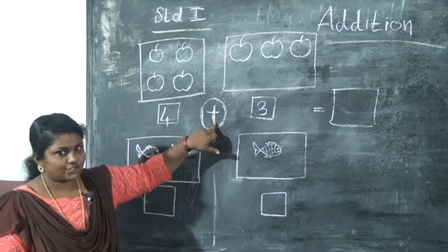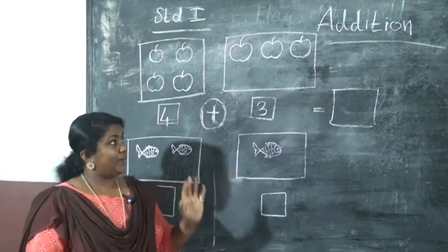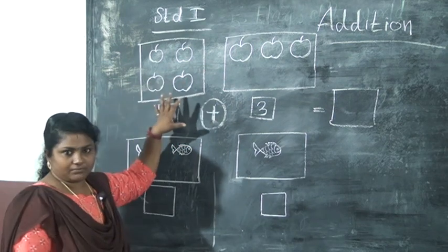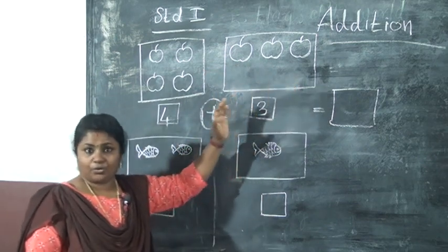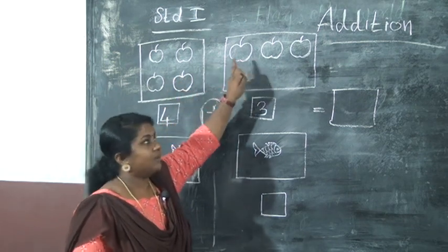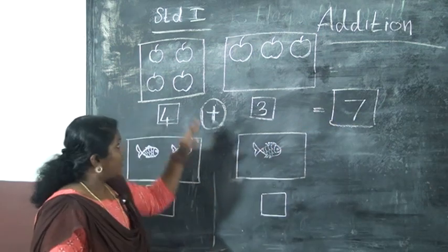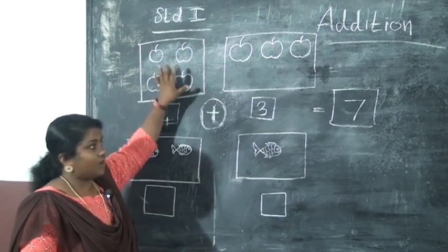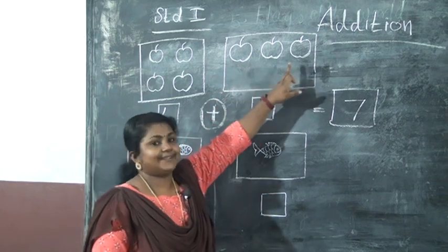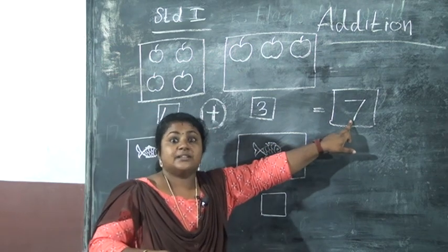This is the sign of addition. Here we have four apples and here we have three apples. We count: one, two, three, four — this box is four. Next, we stop at four and continue: five, six, seven. So we write seven here. Four plus three, we counted up to four, then starting from five, six, seven — seven apples.